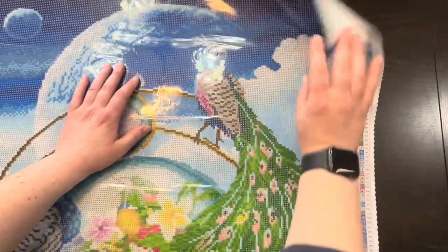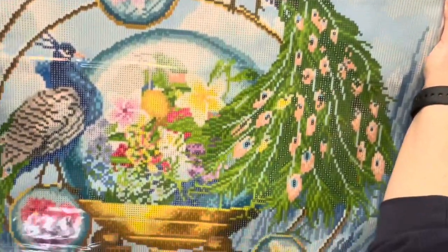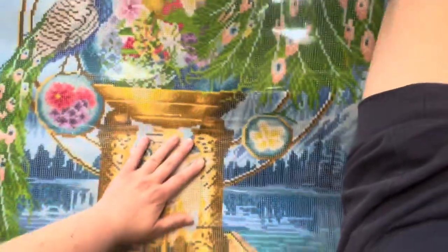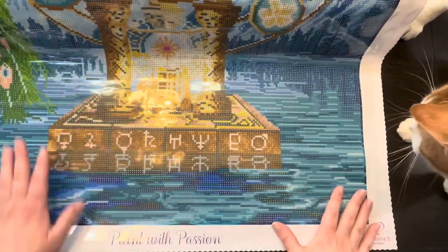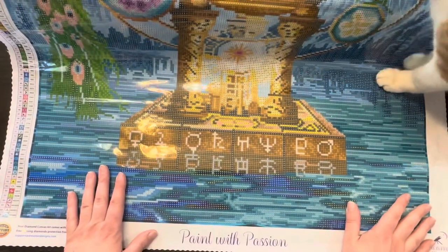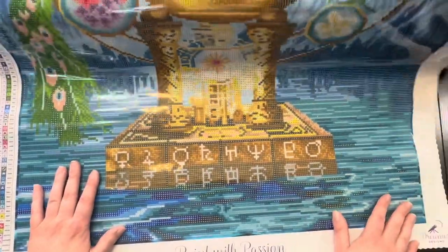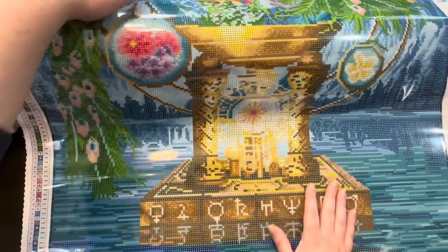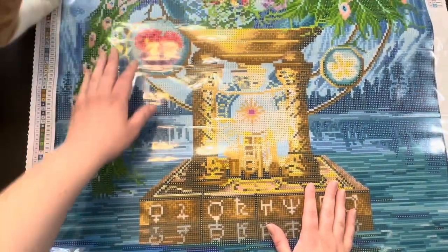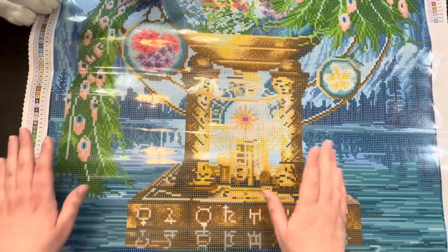In case you guys didn't know, I love peacocks and I love the style of this. I'll put a picture in so you can see this canvas in its entirety. This is what I'm hoping to start — most likely not finish, but start — in March.